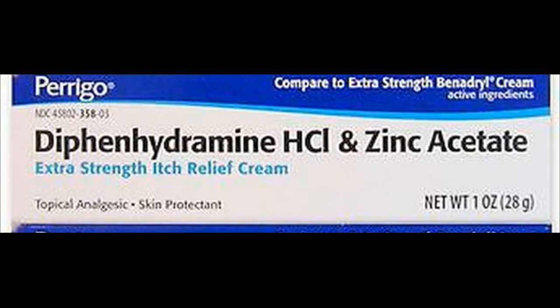Depending on the brand and the form of diphenhydramine skin product you are using, the package information may state that its use is not recommended in children younger than 2, 6, or 12 years unless directed by the doctor. If you are self-treating with this medication, it is important to read the package instructions carefully before you start using this product to be sure it is right for you.